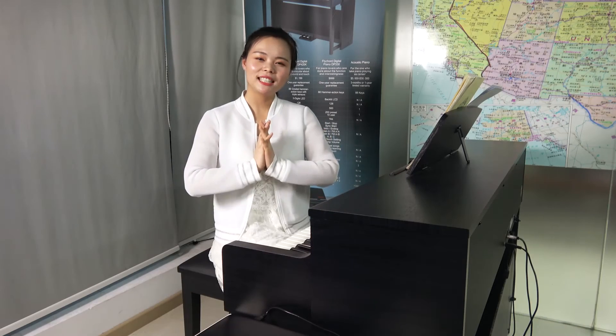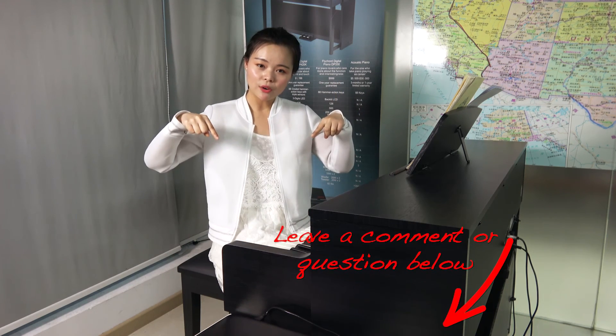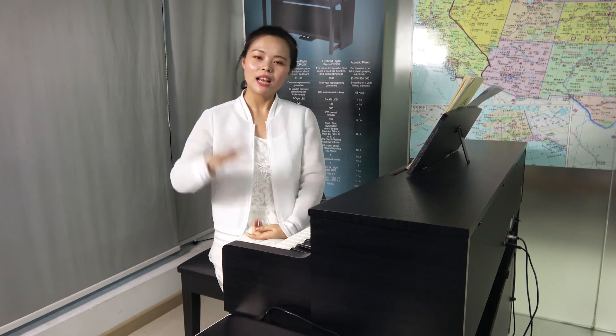Thanks for watching. If you have any questions or want to listen to any piano cover song, please leave a comment in the comment area. I will see you guys in the next video. Bye!